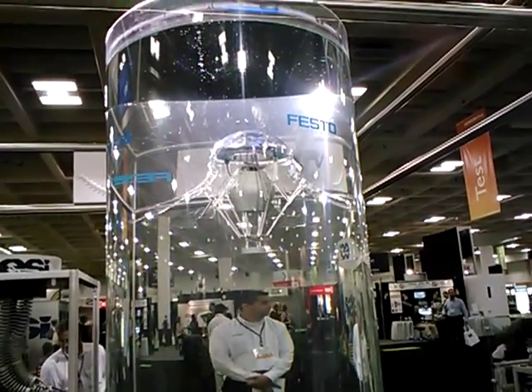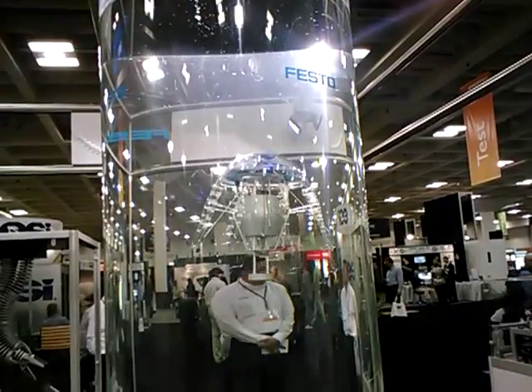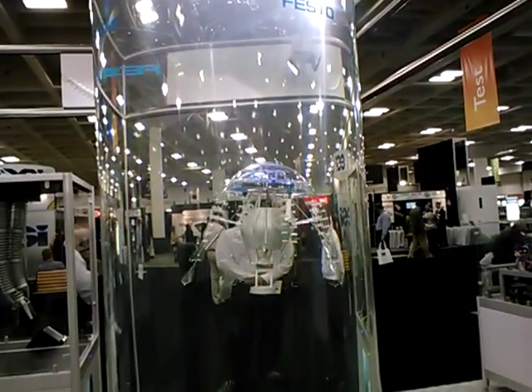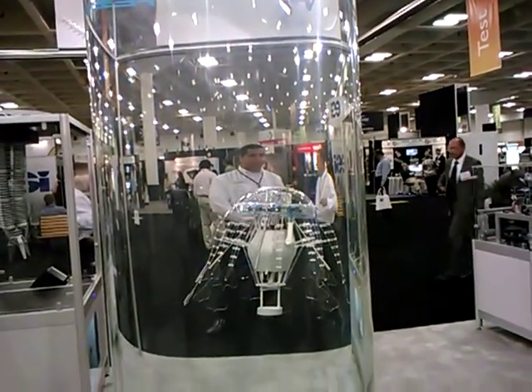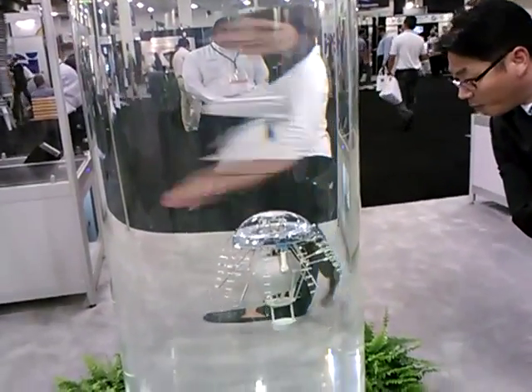Instead of just carrying on into the wall, it notices the wall and shifts the weight. It has a pressure sensor that tells it when it's up above and down below. You can see the sensors in here.